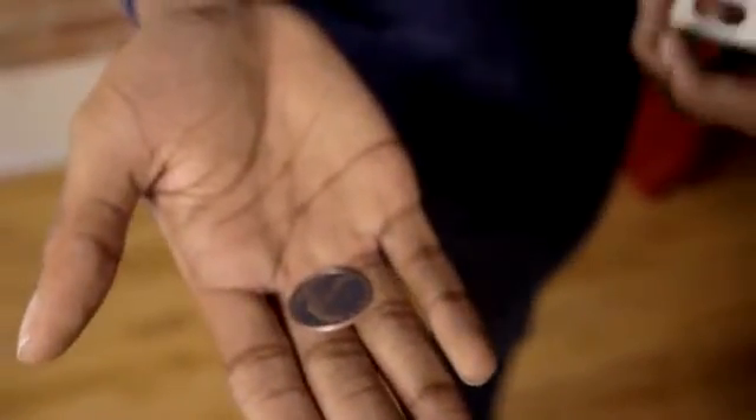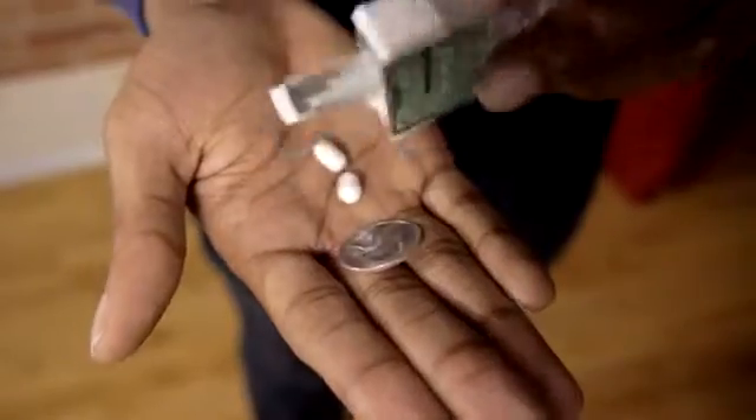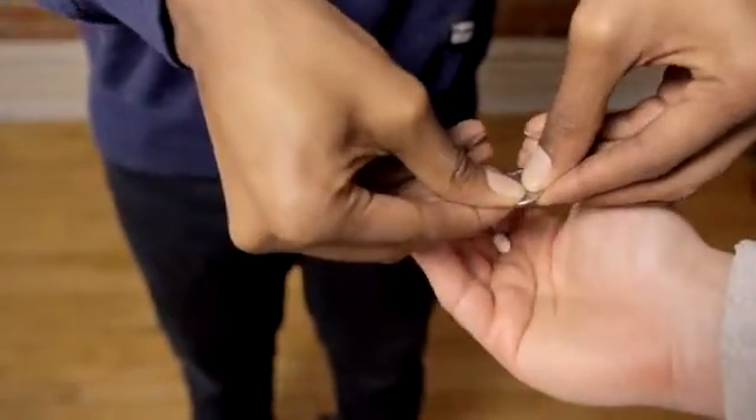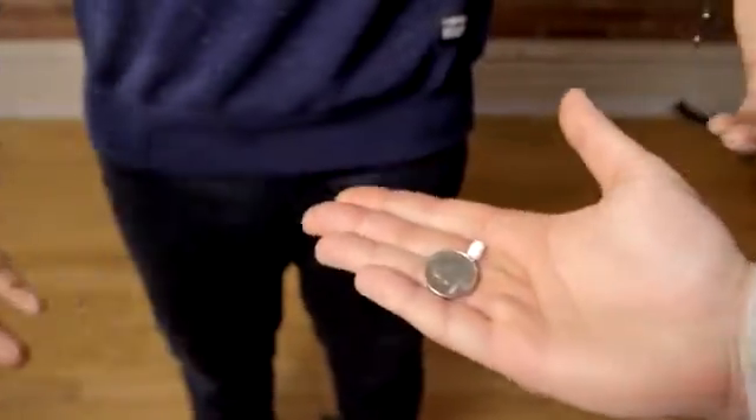Now on this trick, you bring out some Tic Tacs, bring out a quarter, take the quarter and the Tic Tacs and dump some into their hand. When they close their hand around the quarter and the Tic Tacs, they open it up and realize that one of the mints is completely missing — but not only that, it's actually embedded itself inside the quarter. You then take the quarter, pop out the mint, and everyone leaves with fresh breath.